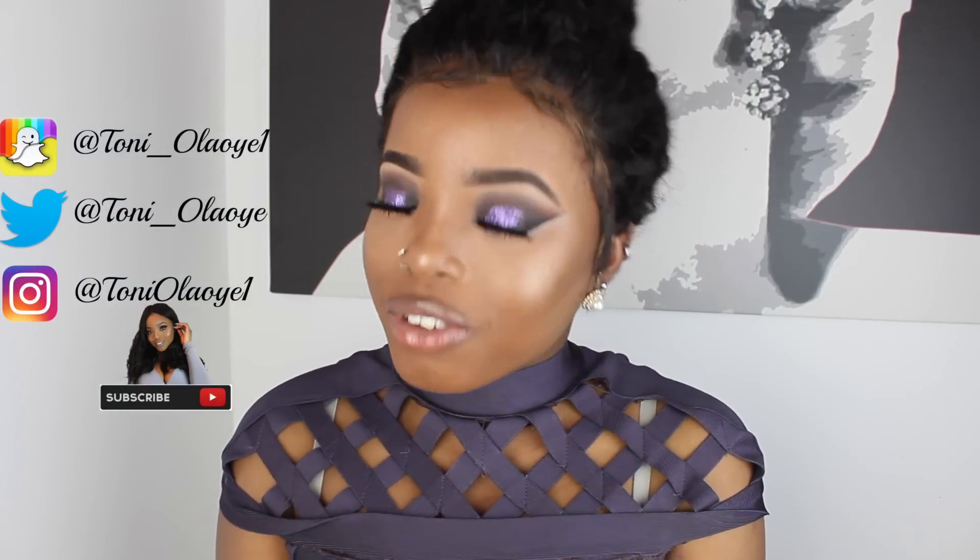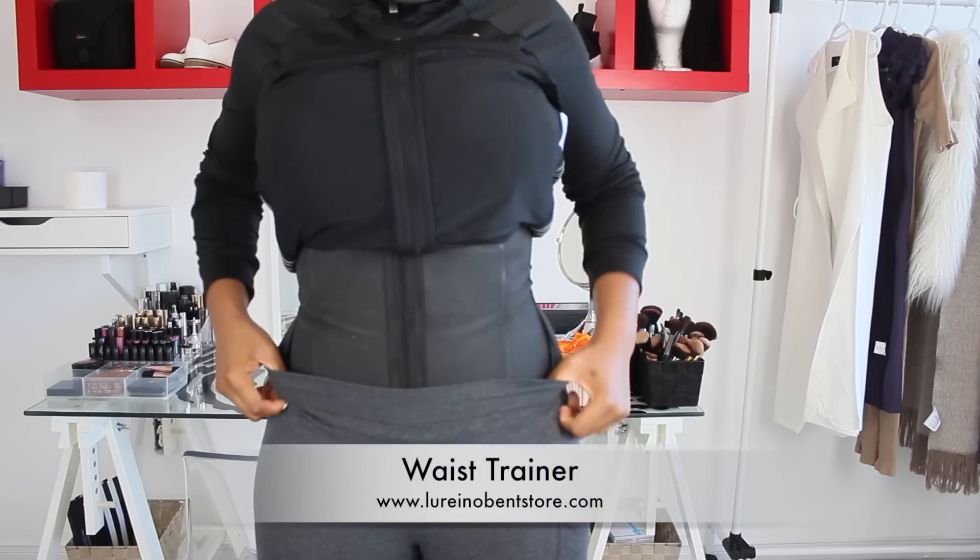Hey guys, welcome back to my channel. My name is Tony Tony Olaoye, and if it's your first time stopping by, you are most definitely welcome. So without further ado, let's get right into this video.